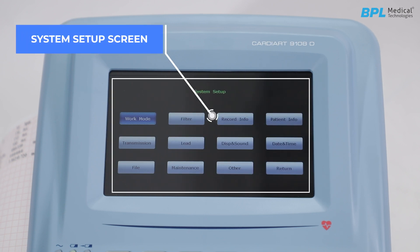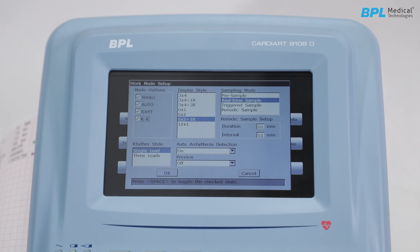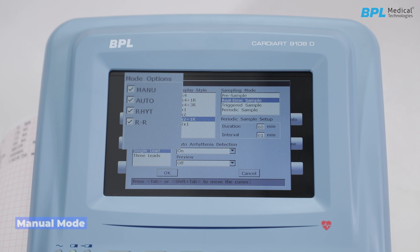In the system setup screen, the first option is work mode. Press Tab or Shift+Tab to move the cursor among checkboxes and press Spacebar to select. There are four mode options: Manual mode, where sampling, filter, and print can be adjusted manually and ECG data of arbitrary length can be sampled. Auto mode is the default and most commonly used, where 10-second ECG data can be sampled, analyzed, and printed. Rhythm mode allows one or three lead ECG waveform to be sampled for a long time, mainly used to diagnose frequent arrhythmia. RR Analysis mode uses the time interval between two successive R-R waves to calculate HRV (heart rate variability).